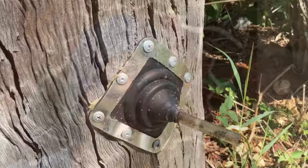Hi, I'm Nick from Australia Native Bee. Today I want to talk to you about natural hive duplication.